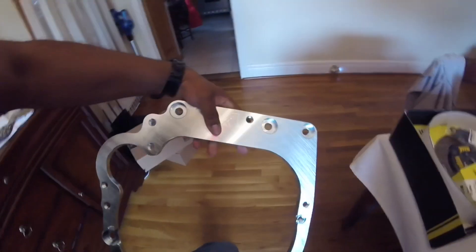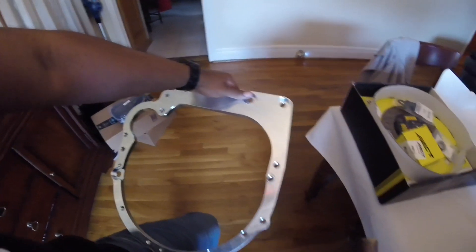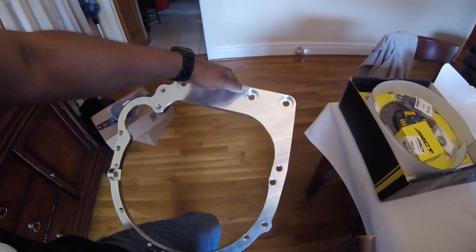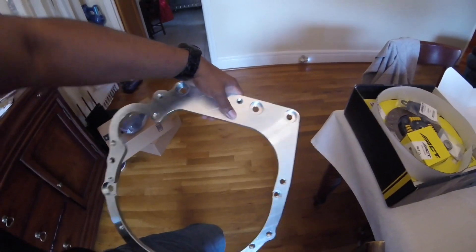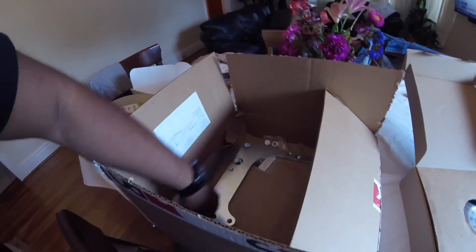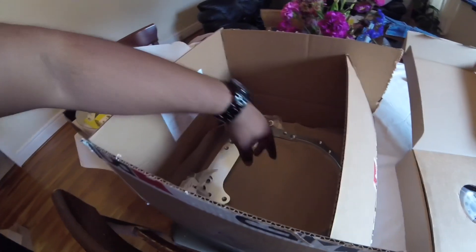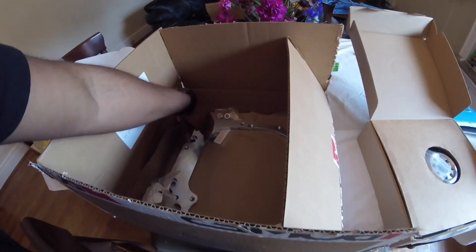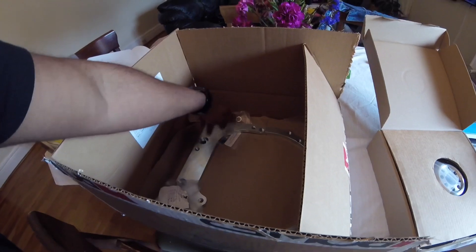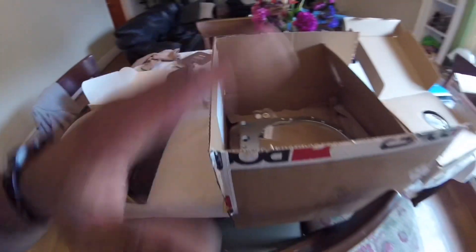Now I'm going to be mating the transmission and putting all this together on video to show you guys. From what I've been reading, I'm going to have to notch my transmission for the starter, due to the fact that the Miata's starter system is different than Honda's. But yeah, that's it for now guys.